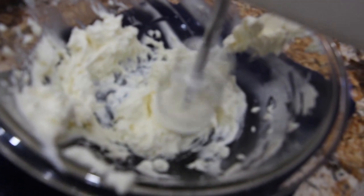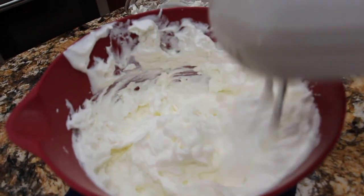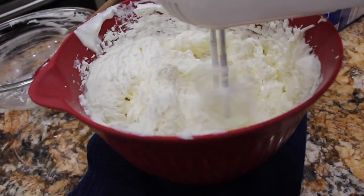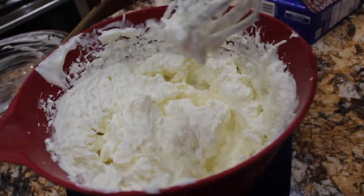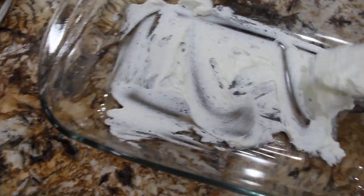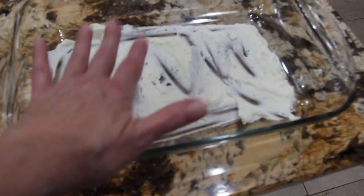Now I'll turn off my mixer and add a little of the cream cheese mixture into my whipped cream, a little at a time. Blend it all together. Now I'll take a little of this mixture and spread it on the bottom of my pan. I'm using a 13 by 9 baking dish — putting a little mixture on the bottom so the graham crackers stay in one spot.